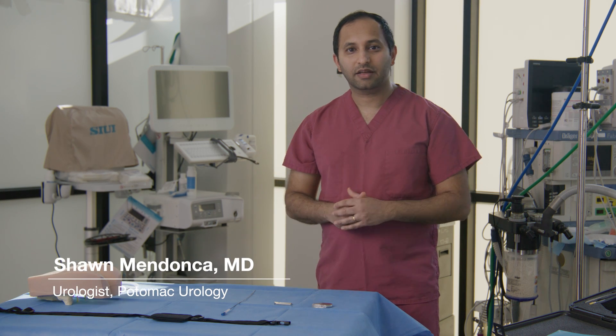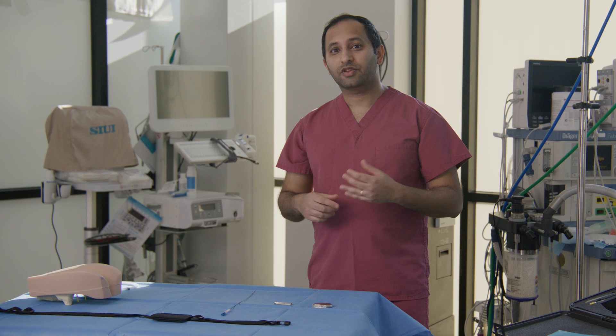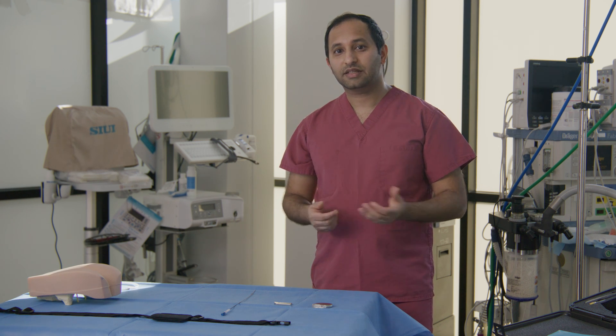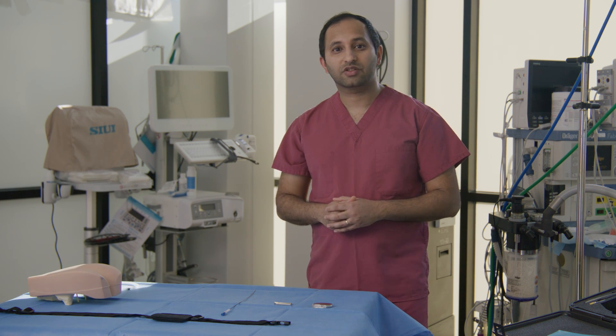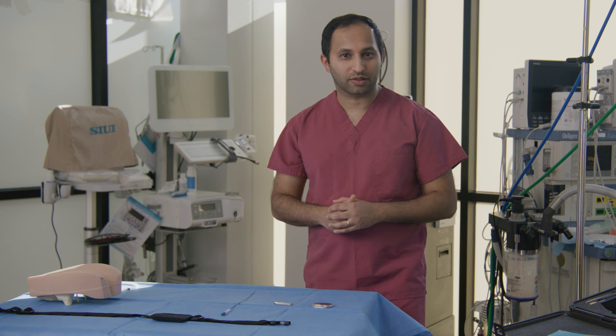Fecal incontinence is a terrible disease that affects both women and men. Unfortunately, there are not many treatment options for these patients. There's physical therapy or fiber supplements. For those who fail these therapies, sacral neuromodulation or the InterStim device is a minimally invasive option that can truly help people.